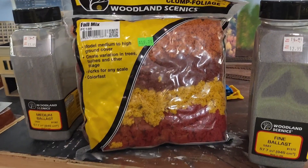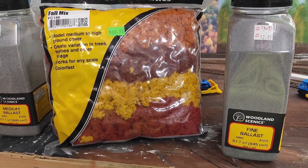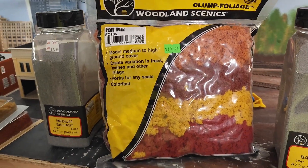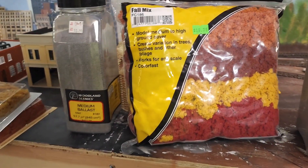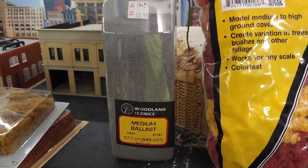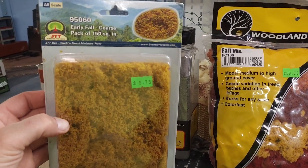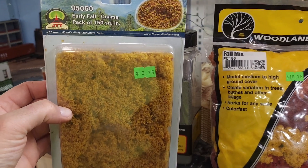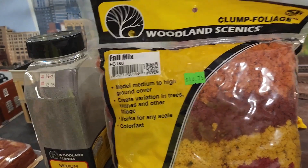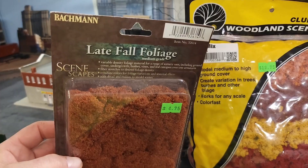So all the things I picked up at the train show: this Woodland Scenic Fine Ballast, gray. I've got some pump foliage here for the trees and ground cover for certain areas. Medium ballast, gray. And I also picked up some of this early fall coarse — nice foliage right there. Use that for some of the trees. I've also got some of this late fall foliage.